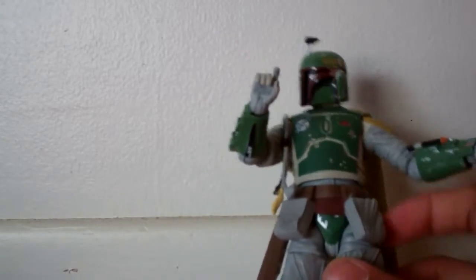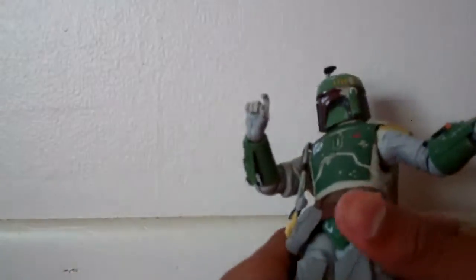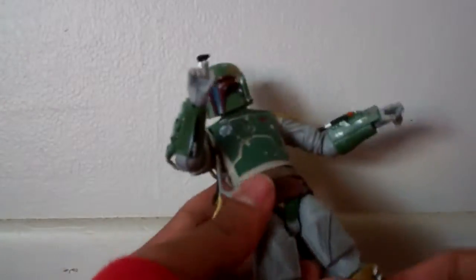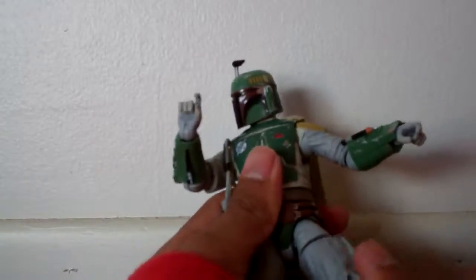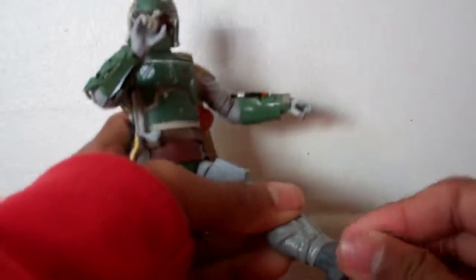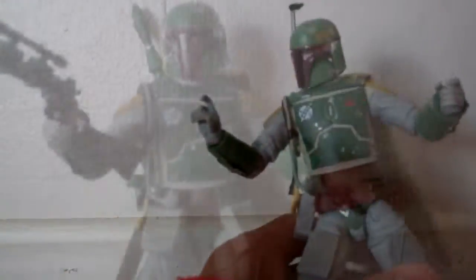The legs go up and down, but the pouches kind of get in the way, so they only go up so high. However, I saw from another YouTuber that you can rotate the belt, and then you can move the legs much better. The legs go up and down, in and out, 360 at the thigh, double-jointed knees, and the foot goes up and down. It's a bit stiff, but it has a nice ankle pivot. The articulation on this figure is very good.